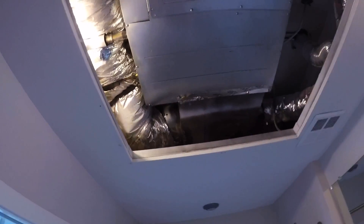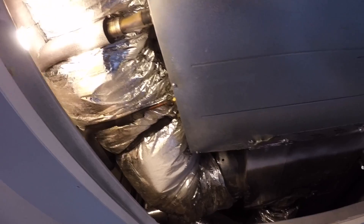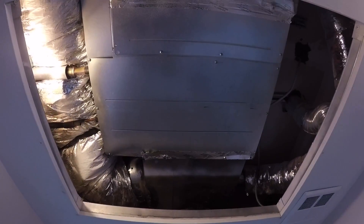We've got the unit all back together, pulling a vacuum to recharge it. We'll insulate those lines and we'll be good.